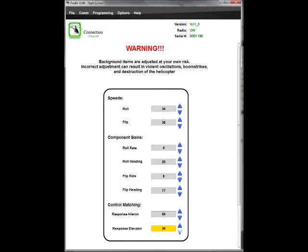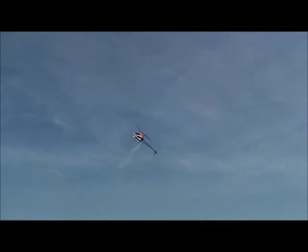Now with the response match in the background settings, I've turned the elevator response match down to 39. As I do tick-tocks on each end, you'll see the elevator bounce on the stop — especially when going to the inverted section. Bouncing means the response match is too low. If I turn it up, it'll get rid of the bounce. If it sticks on each end, that means the response match is too high.